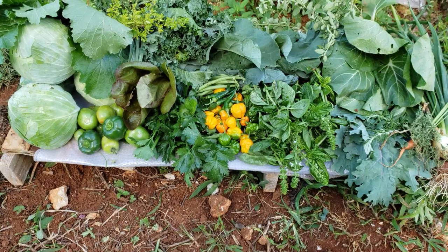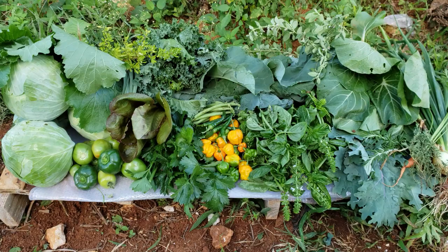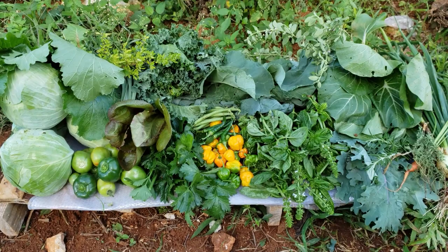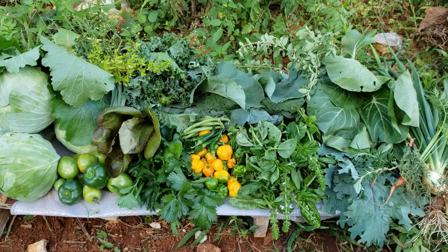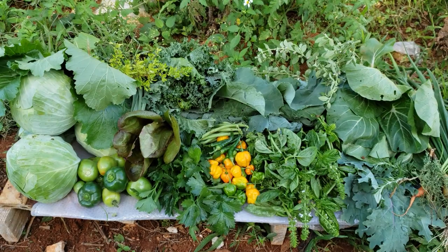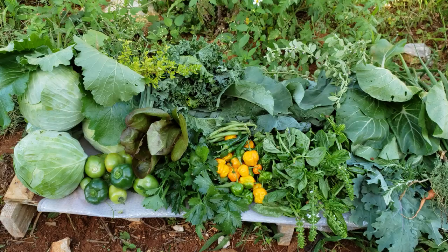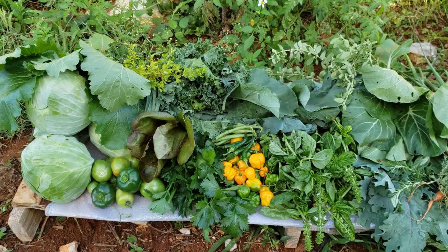This is my harvest — a wide variety of things and I am so grateful. This should be a motivation for you to start growing something. It's hard work, but can you imagine buying all of this from the market? It does cut down on the food bill. If you have any tips or encouragement, leave it in the comments. Happy New Year — I hope this year will be a productive and prosperous one for all of you. Thank you for your continuous support. You can find me at Kim's Homestead Living and Kim's Nuts and Seeds on Instagram.